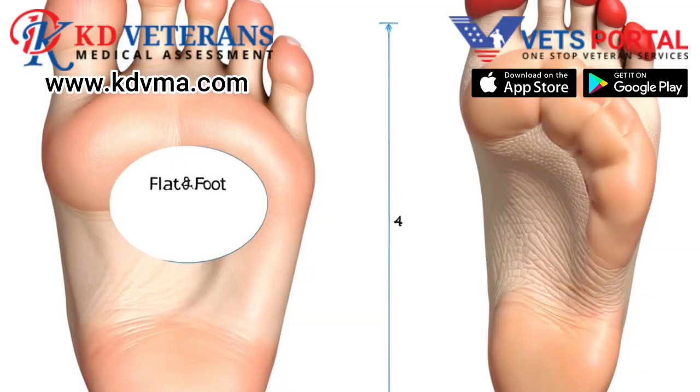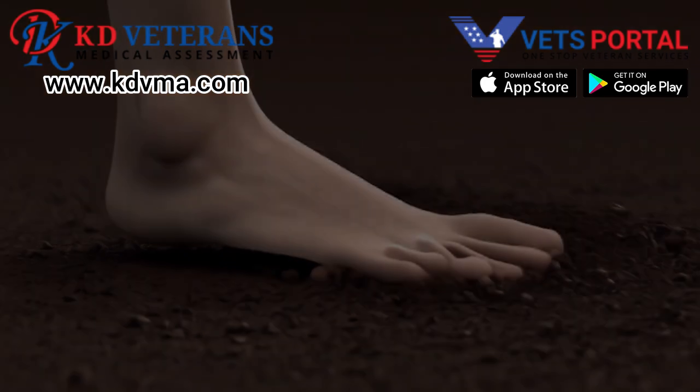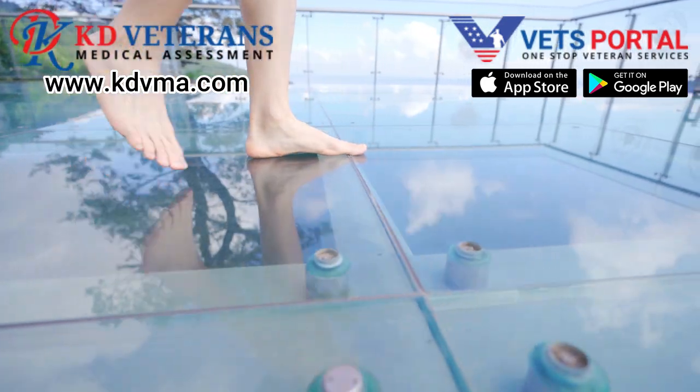Pes planus occurs when the arch of the foot collapses, impacting the foot's ability to absorb shock and distribute weight properly. This structural anomaly can develop due to injuries, weakened tendons, or as a stress response from carrying heavy loads — a frequent requirement in military service. When the foot's arch flattens, it changes how forces are distributed across the foot.